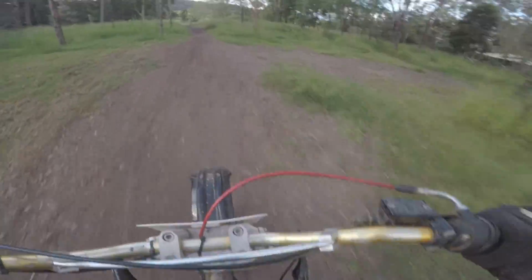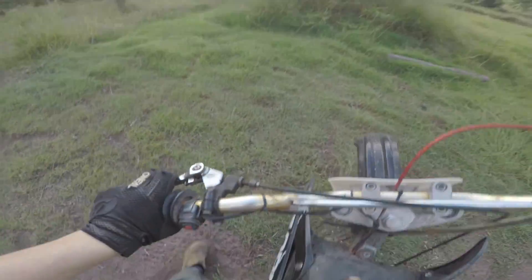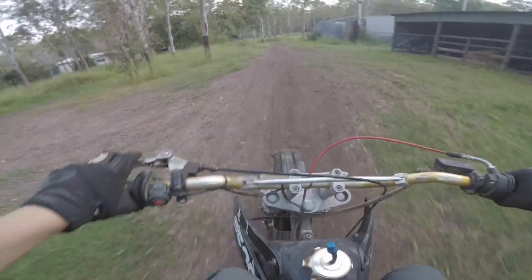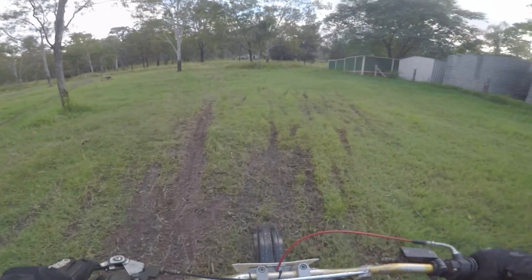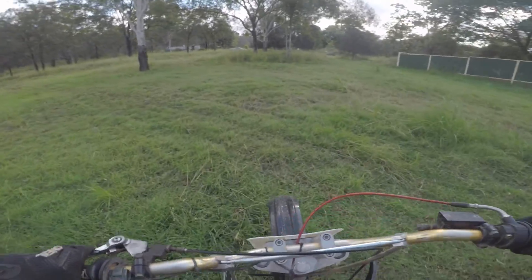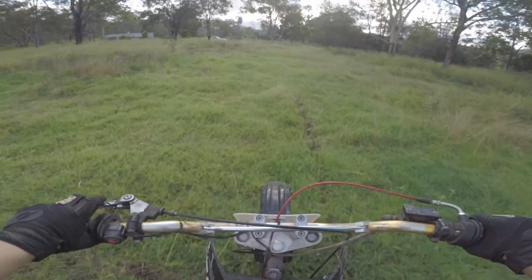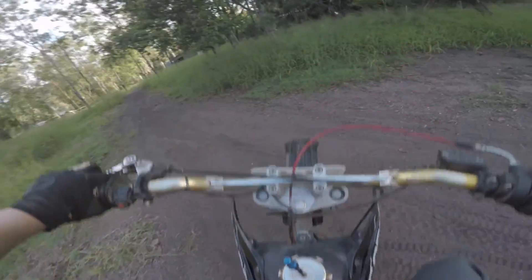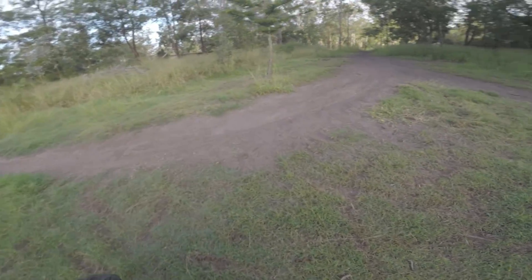Third gear! She just bottoms out every time I go over a jump I think. Slow wheelie, let's see if we can do it. She just falls over to the side because she's so short. It's literally impossible. I just have to practice a heap on this bike. Actually not too bad — full on pit bike wheelie. It's actually easy to get up but hard to keep it up because it's so short.